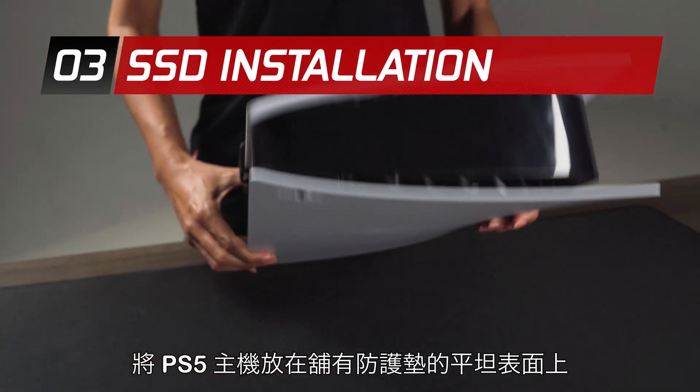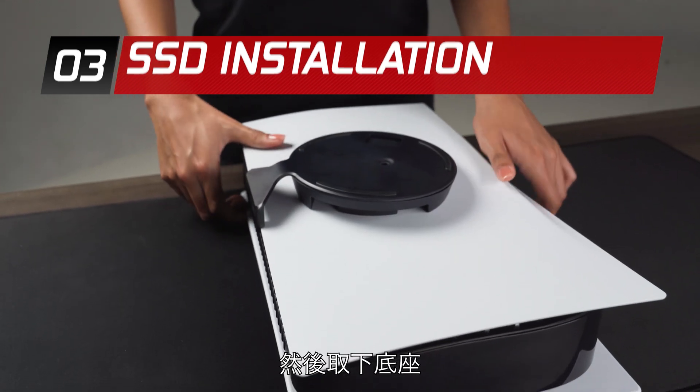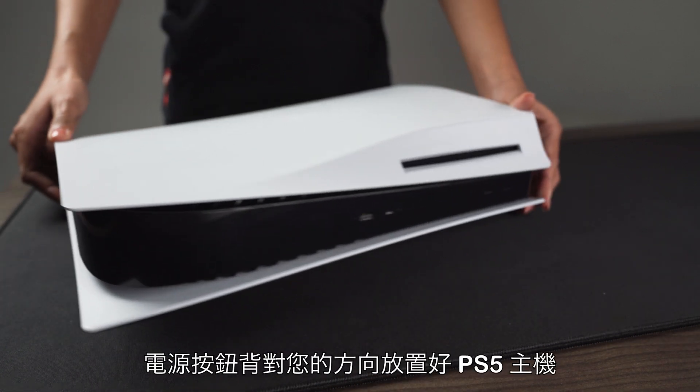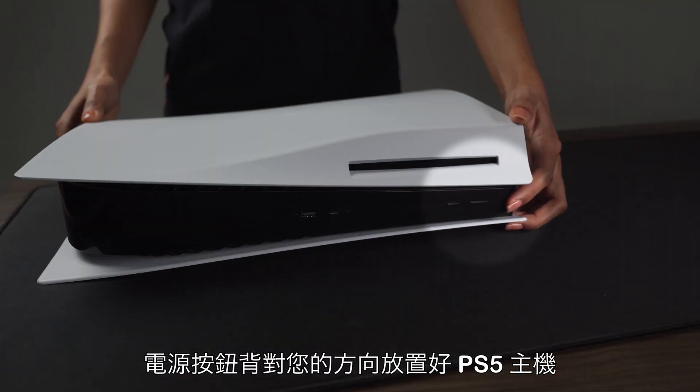Place your PS5 console on a flat surface with a protective covering and remove the base. Position your PS5 console so that the PS logo is facing down and the power button is facing away from you.